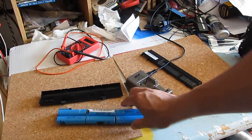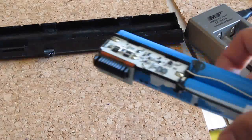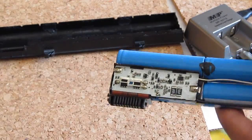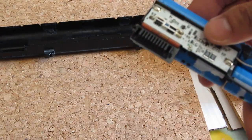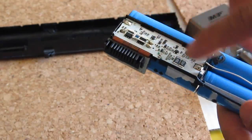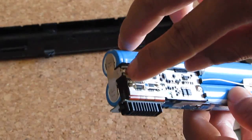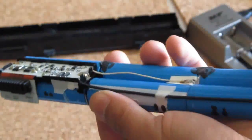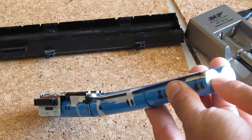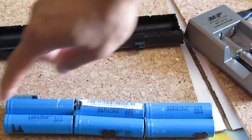Before I remove the cells, let me show you the protective circuit in this battery. It's got a circuit board with two terminals — one positive and one negative. The positive terminal is right here, connected to the positive end of the battery pack. The negative terminal is on the bottom, connected by a wire. So measuring from this end to that end gives you 12 volts.